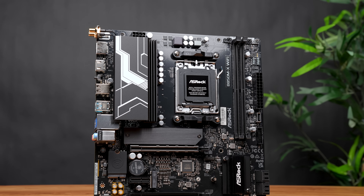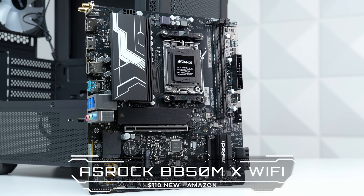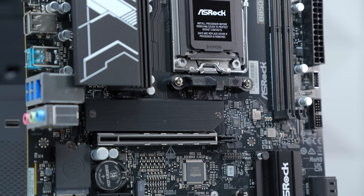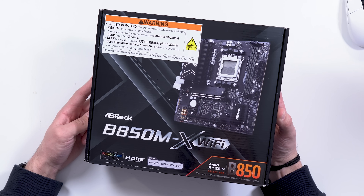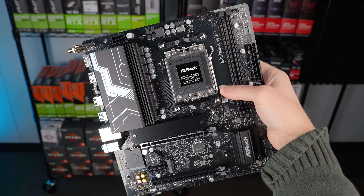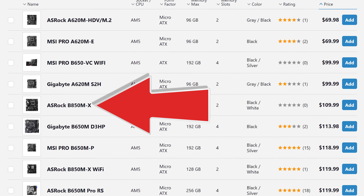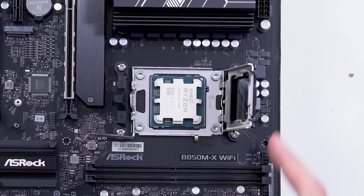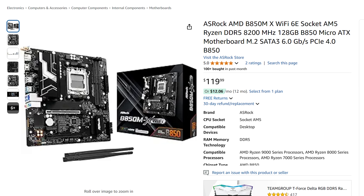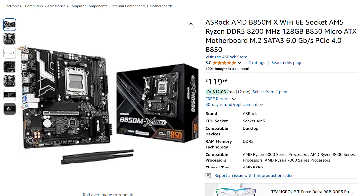For the motherboard, this may seem a bit weird at first but I have an explanation. This is the ASRock B850MX Wi-Fi, and honestly it's one of the first B850 boards I've even used. There isn't a big difference between B650 and B850, at least not one I personally care about for budget builds, but for whatever reason this was actually the cheapest AM5 non-A620 micro ATX board when I was searching — at only $110 on Amazon.